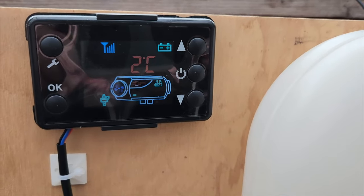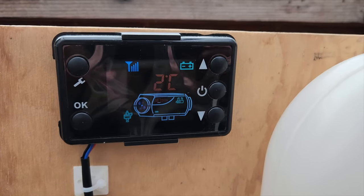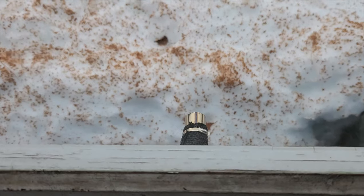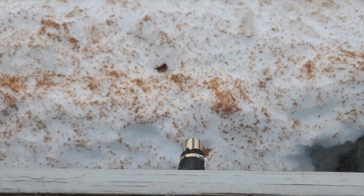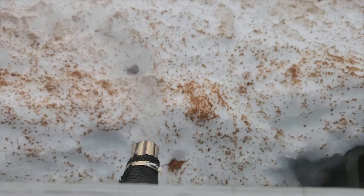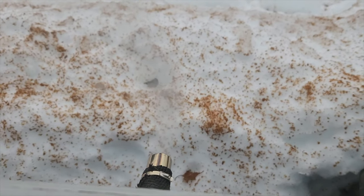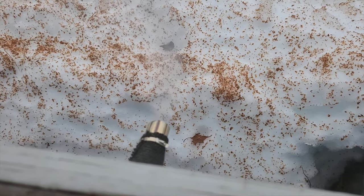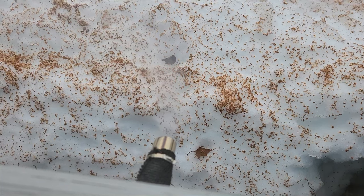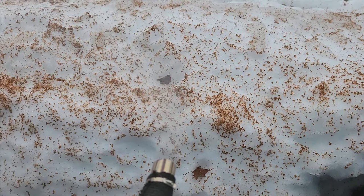I'm going to demonstrate the problem I've been having and hopefully reproduce it. Basically this thing has been having a hard start and the symptom I get is white smoke coming out through the exhaust. It hasn't finished its ignition sequence yet so we're not getting any smoke here, but we'll give it a few seconds. You can start to see some smoke coming out of the exhaust as it tries to start up. Let's see if this actually finishes the ignition sequence.